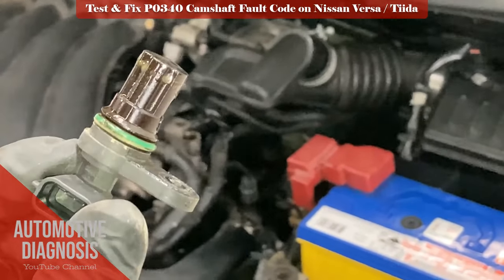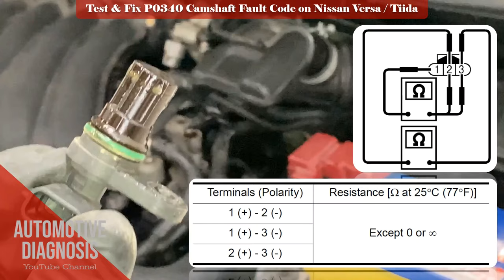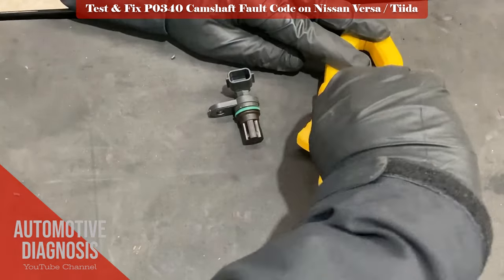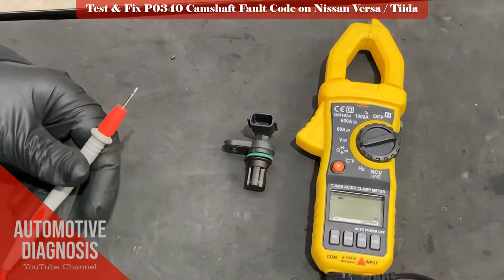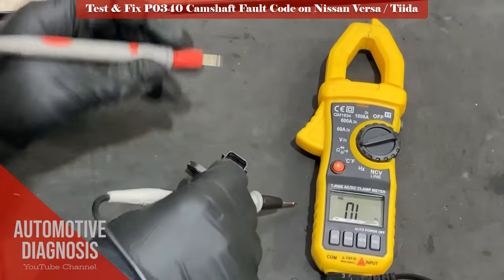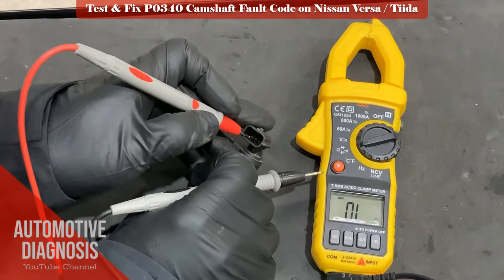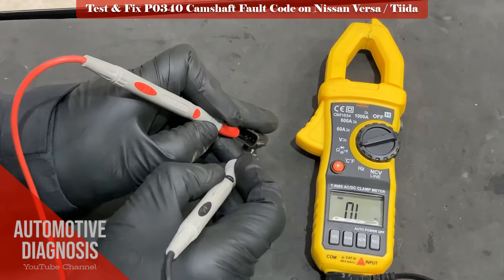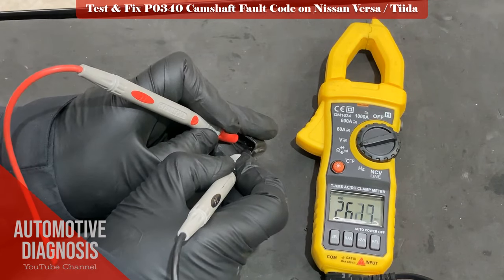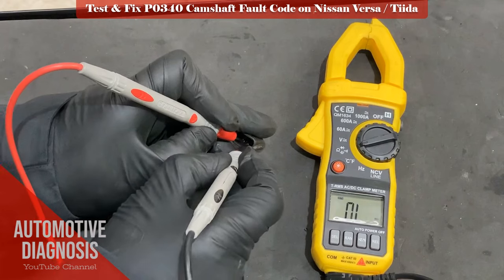Then you can test the sensor using a multimeter. The workshop manual says we can test the sensor by checking the resistance between each two pins, and your measurement must be anything except zero or infinite. This test is checking for an internal open or short circuit in the sensor. You can see my measurement on any two pins when the sensor works properly. If your measurement is out of workshop manual specification, you have to replace the sensor.